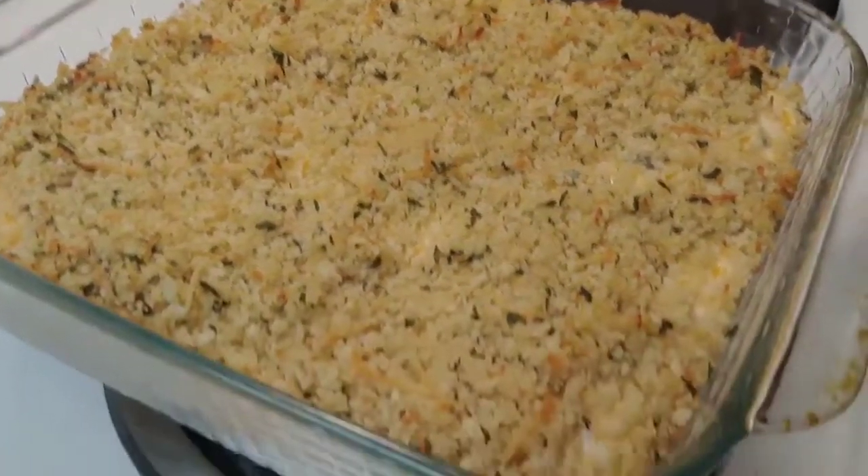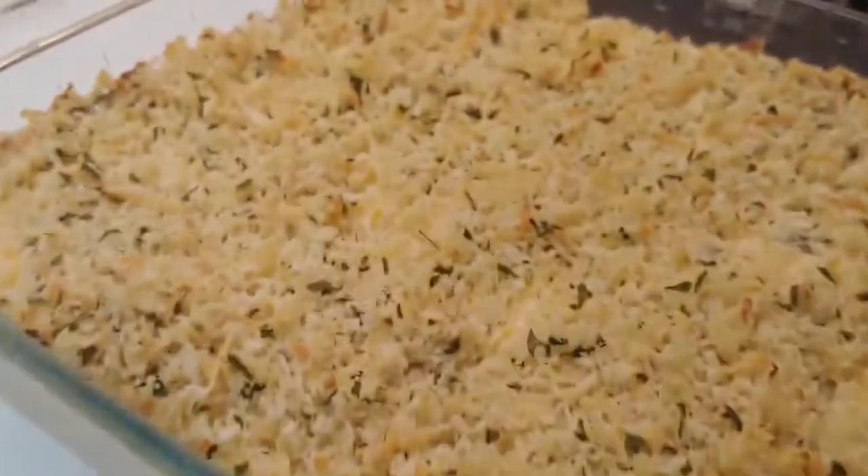It is out and looking yummy, so hopefully everybody will like it.